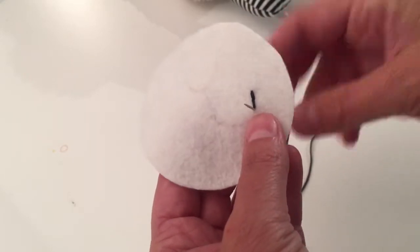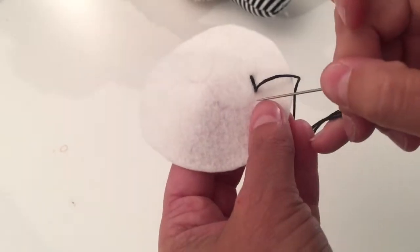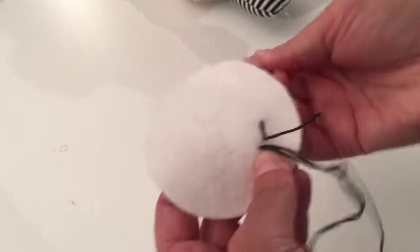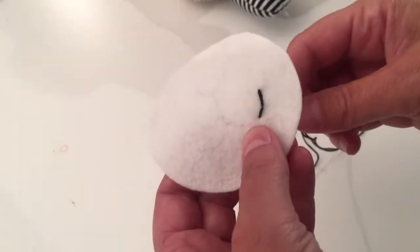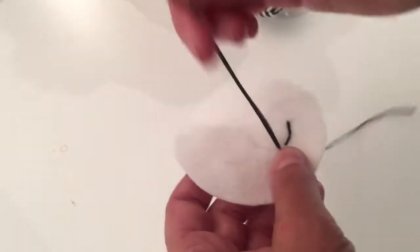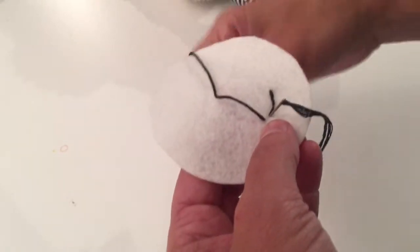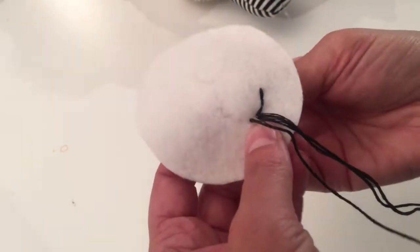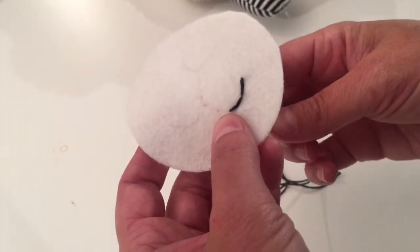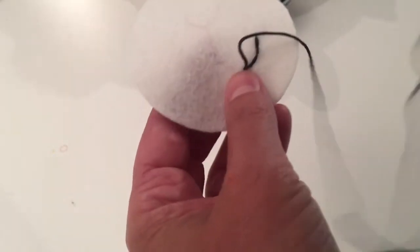Now I'll come up here just like we did in the first stitch, pull it through, follow the line, and go back down. Then I'll come back up a little further down the stitch line and back down again. I'll just continue along all of these marked lines until the face is done.